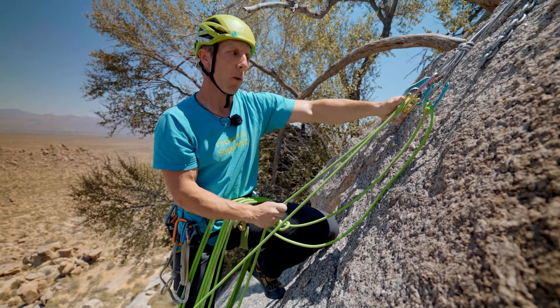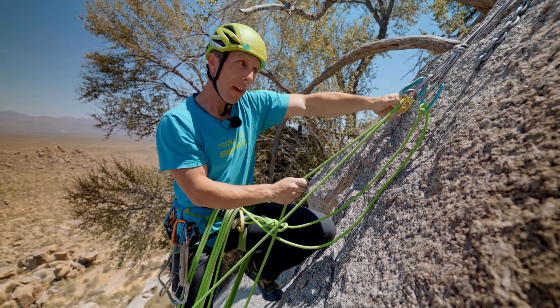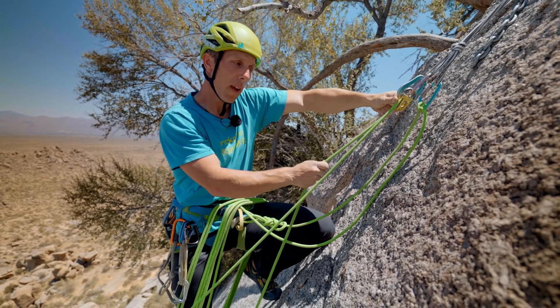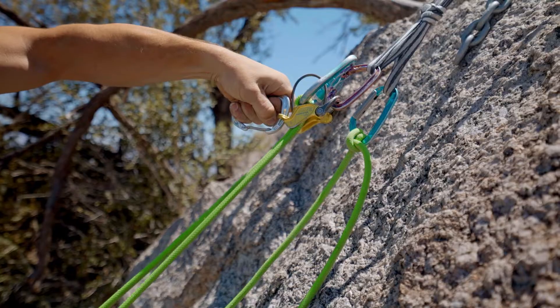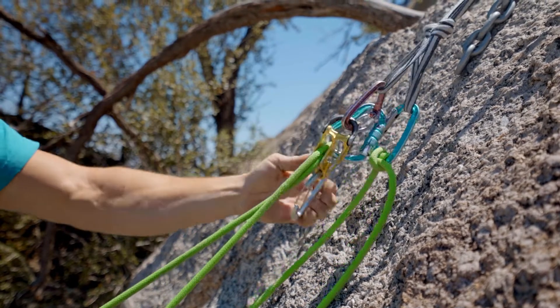And as you do this, that rope is going to start to feed through. I'm defeating the plaquette style device. And then I'm maintaining control of my brake strand as I lower the climber. And then when I want them to stop, I just simply let go.